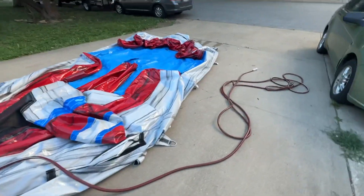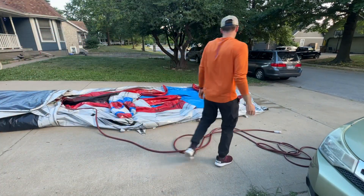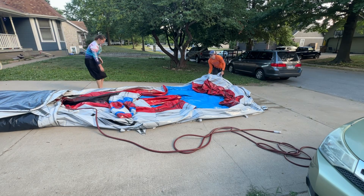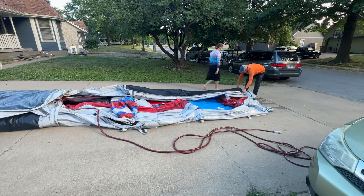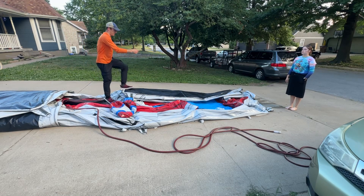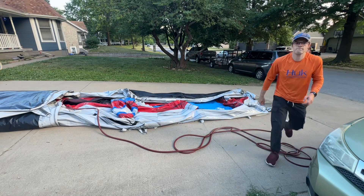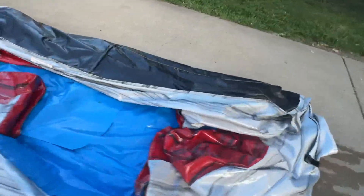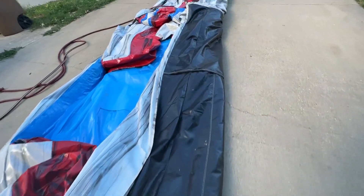We just have to fold this front end. Grab this side, fold it over, and then walk it starting from the top. Make sure that this edge is straight from this end to that end. Otherwise once you get it rolled, you'll have either a weird cinnamon roll shape or a weird bowl shape. So make sure it's straight and walk as much of the air out as possible.